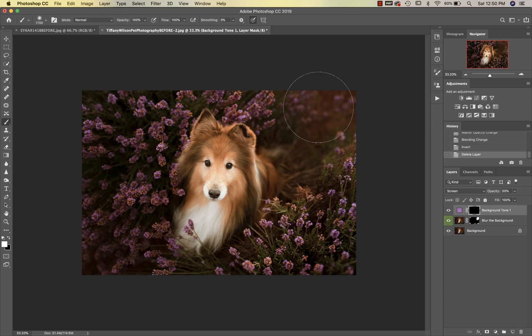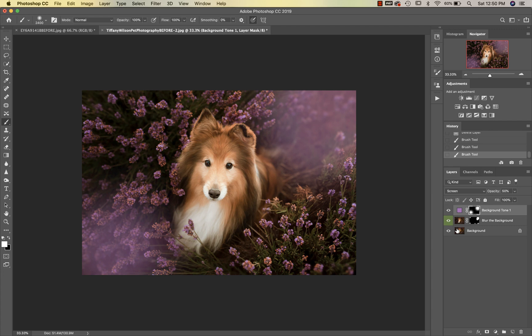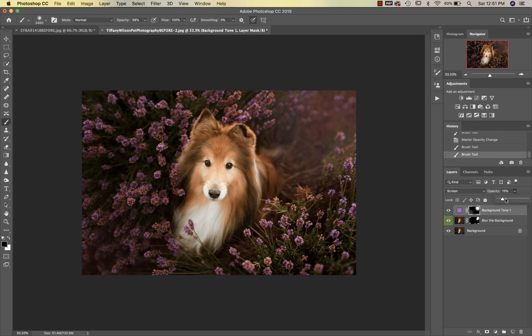I'm going to stick with my little purple one, get my brush big, and paint this into the corners. Then on this left edge I'm going to get my black brush and mask a little bit off there. You can increase or decrease the opacity as needed.